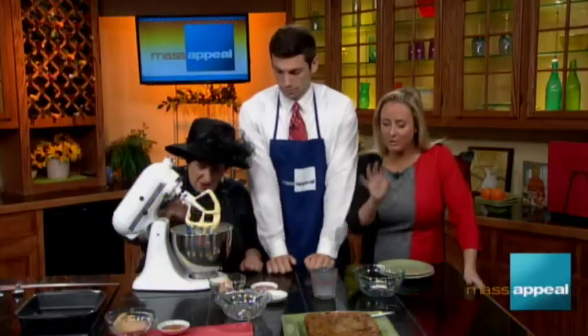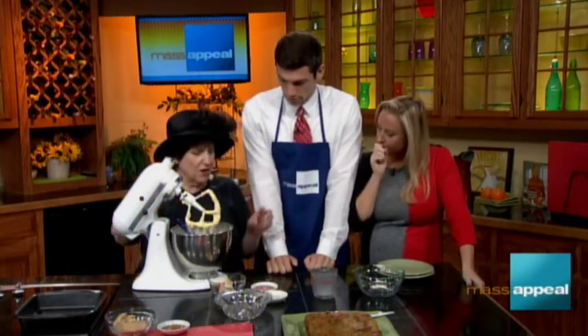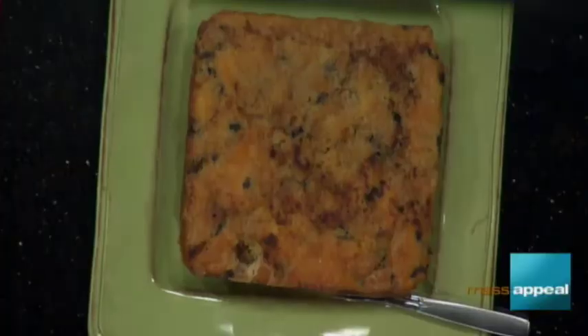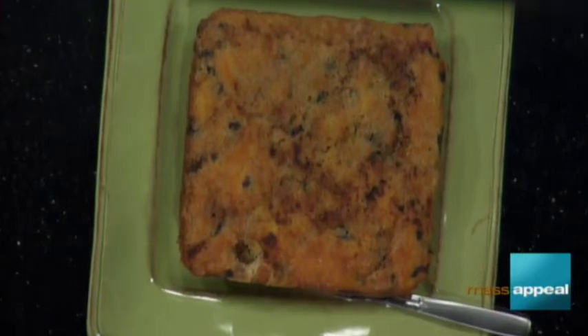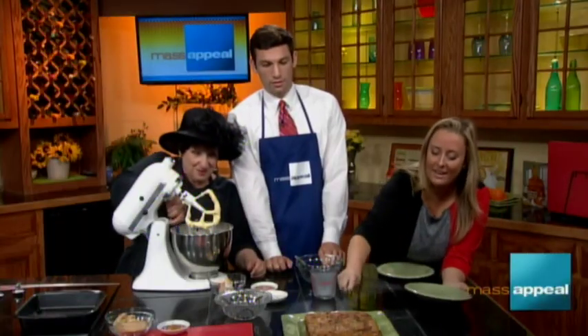We are running out of time, so let's tell everyone how long to put this in the oven. We're going to pop this in a pan, cover it with brown sugar and a little cinnamon. The oven will be preheated to 350. About 50 minutes in the oven — and that's the final result. Why don't you guys slice a little while I finish mixing? Shall I slice you a piece? Please!